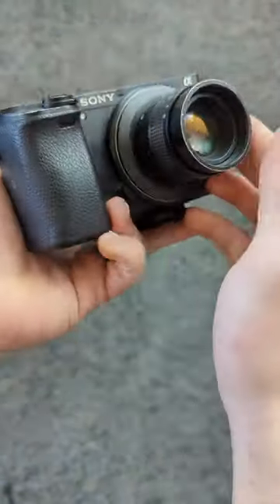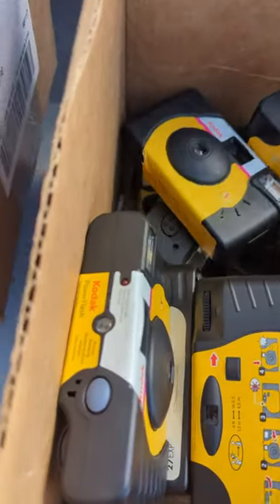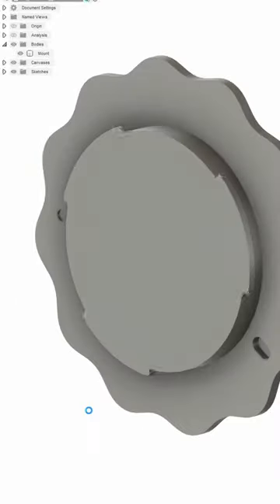I wanted to do this myself on my well-loved mirrorless camera, so I sketched out some designs. I needed lenses, and a local film development shop was kind enough to let me scavenge them from used disposable cameras. I collected a few of the same and plucked the lenses, then forked the Sony E-mount off an old prototype.